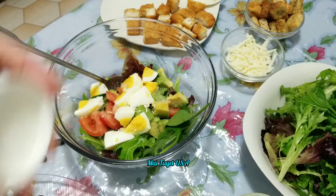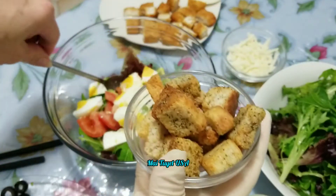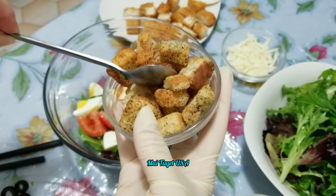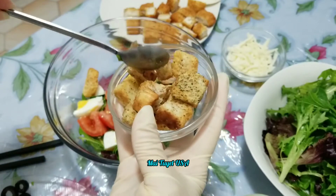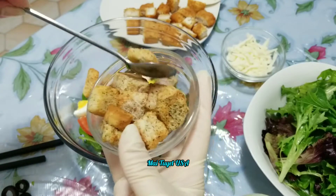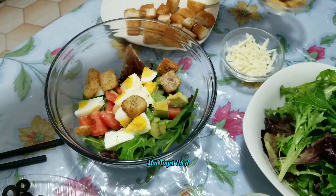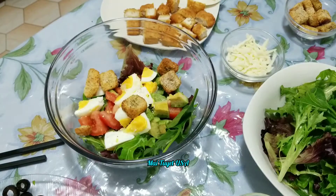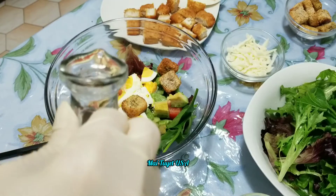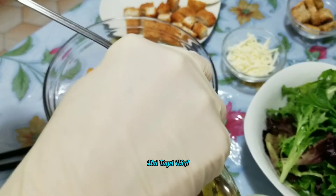Chút xíu bột nấm cho nó mặn mặn á. Tại vì mình ở nhà ăn mình không có nêm. Cái bánh mì này là nó đã bỏ muối mặn rồi cho nên mình cũng không có nêm. Nếu các bạn thích ăn mặn thì bỏ chút xíu muối hay là chút xíu bột nêm gì đó. Dưới 2 muỗng dầu ô liu - cái muỗng này muỗng nhỏ, khoảng 1 muỗng dầu ô liu thôi các bạn. Cái muỗng này có nửa muỗng cà phê à.